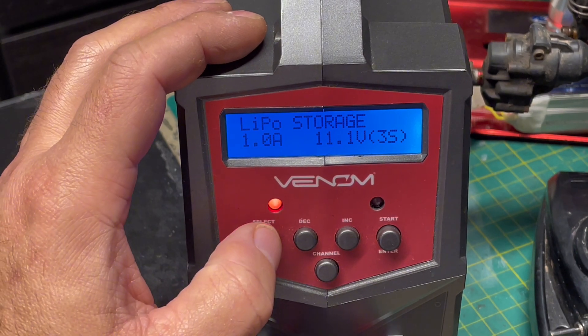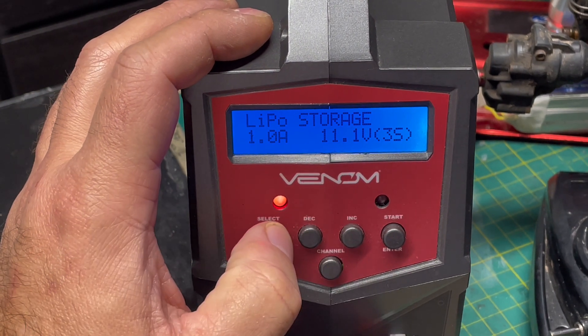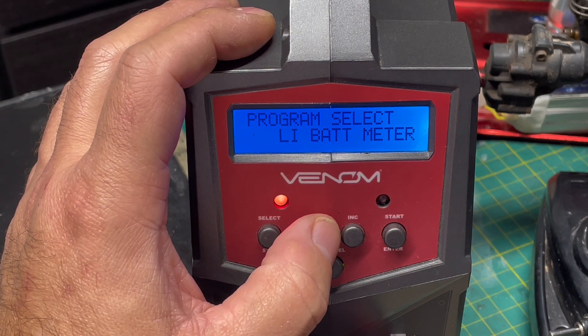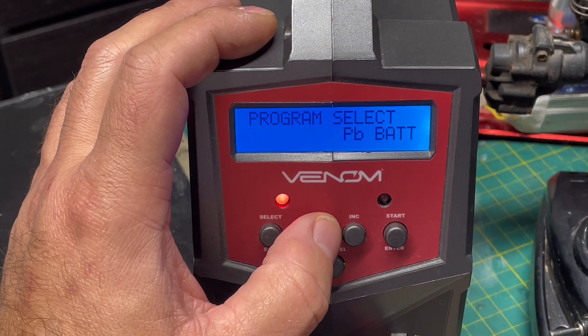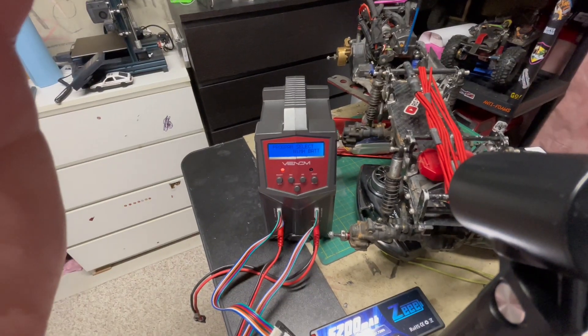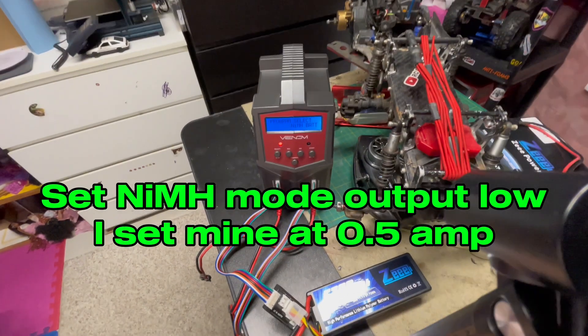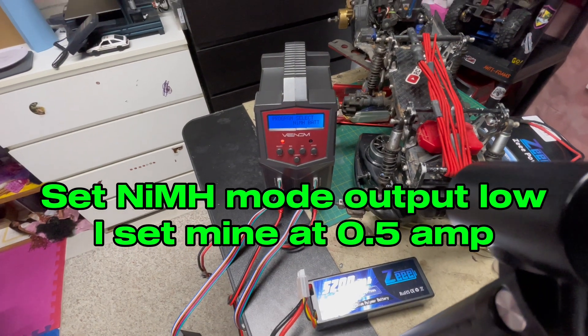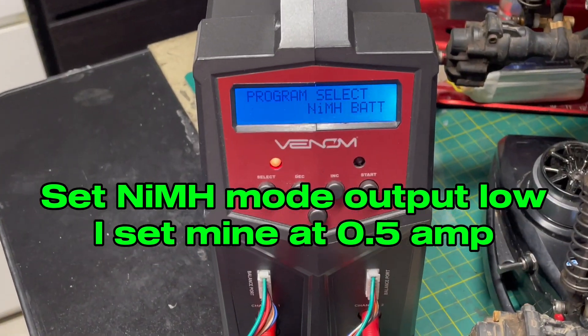What I'm going to do now is flip my charger into nickel metal hydride mode, and I'm going to disconnect the balance connector from the charger. While the charger is in this mode, make sure you set the current output low — I'm going to set mine at half an amp.